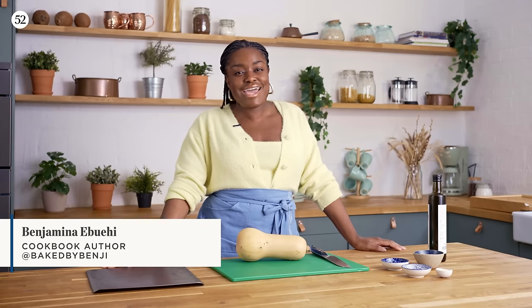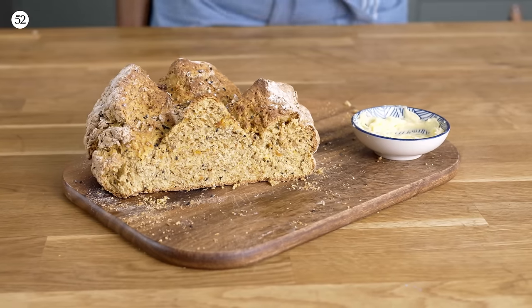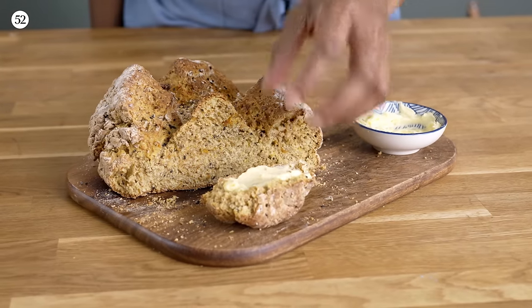Hey guys, I'm Benjamina and today I'm going to be showing you how to make my roasted squash and nigella seed soda bread from my new cookbook A Good Day to Bake.